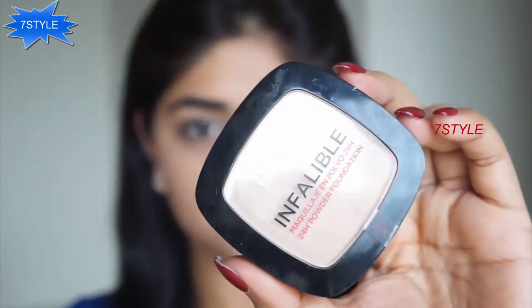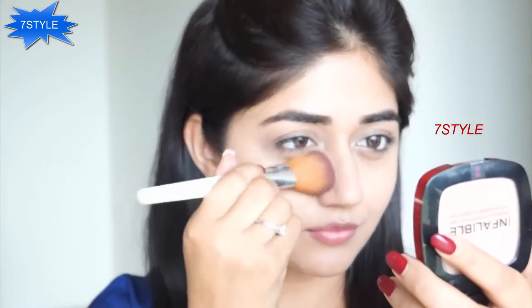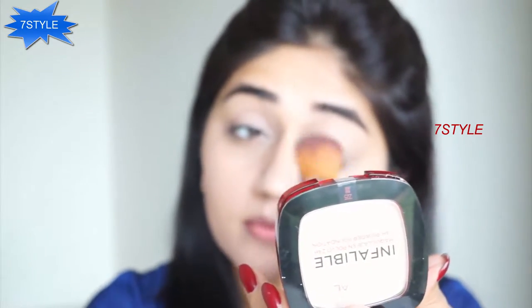To set my concealer and foundation I'm using the L'Oreal Infallible powder. I'm using just a very light layer to set the foundation and concealer and to make it last longer. It also helps in controlling oil, and since I have oily skin a compact or pressed powder is a must-have for me.